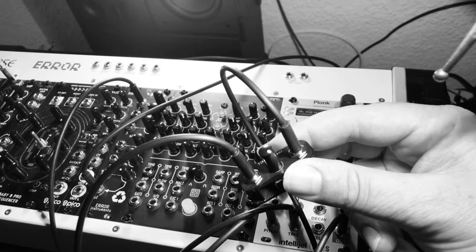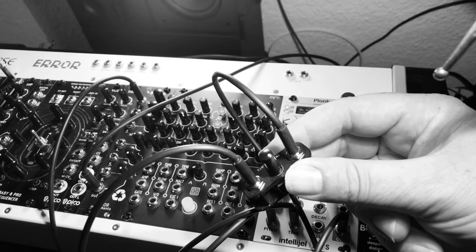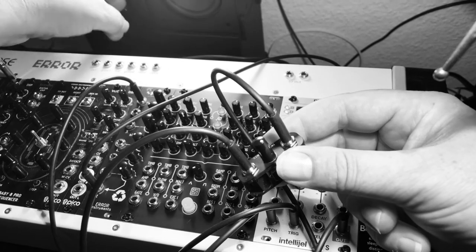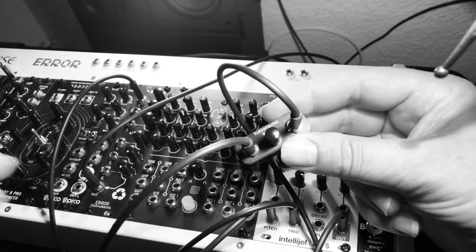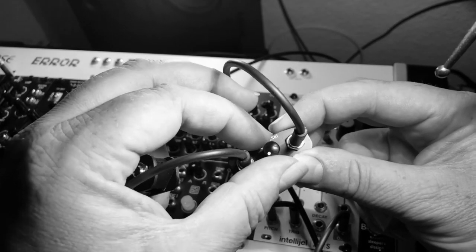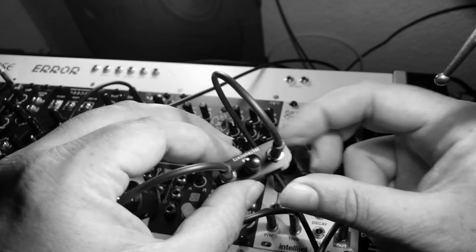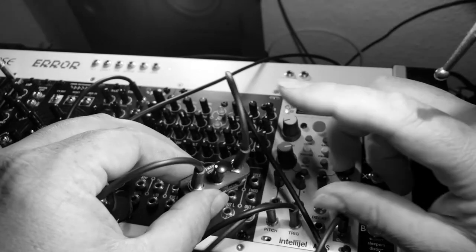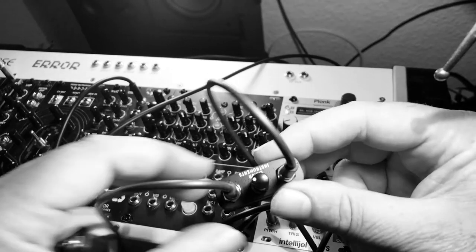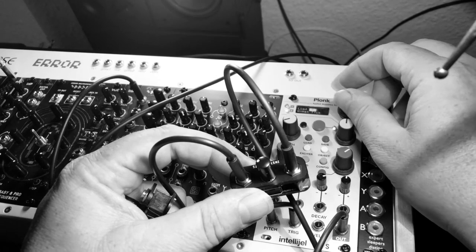If there's no control voltage coming in, you hear a click. But this one cannot go so far that you hear the click, so you always have some signal — a little bit. You see what I mean? There's never a click. I'll change it to some other sounds, some high sounds.